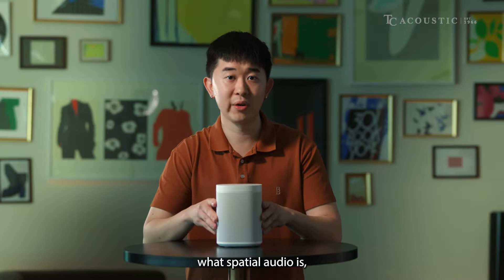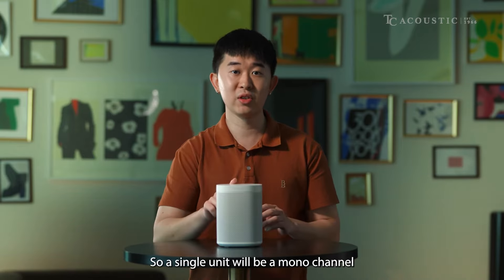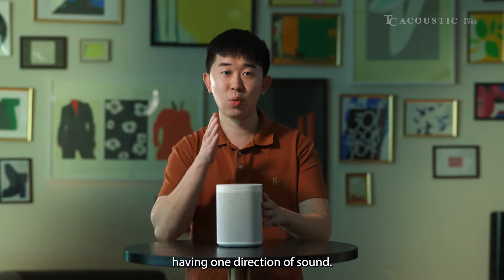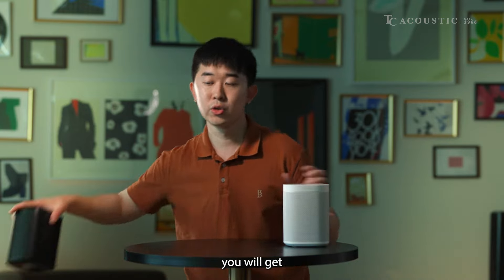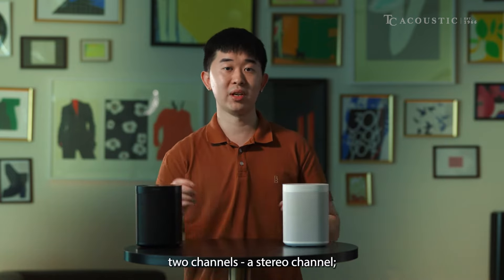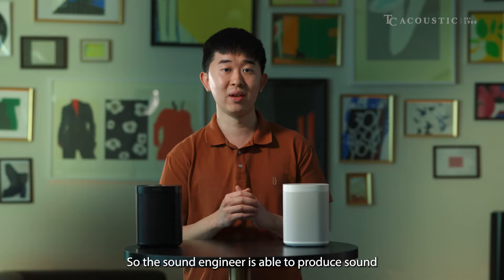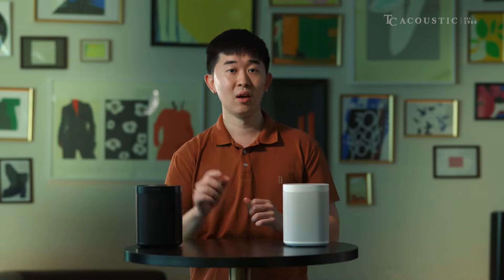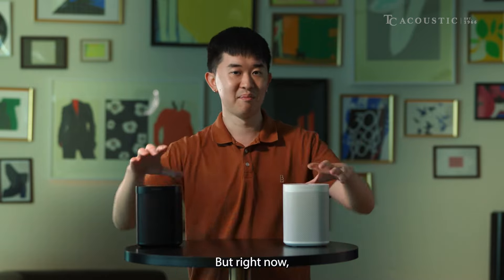Before we jump into what spatial audio is, let's talk about a single unit and what it does. A single unit would be a mono channel, having one direction of sound. But if you get a second speaker, you will get two channels — a stereo channel, a left and a right. The sound engineer is able to produce sound exactly where he wants it to be, maybe drums on the left and keyboard on the right.